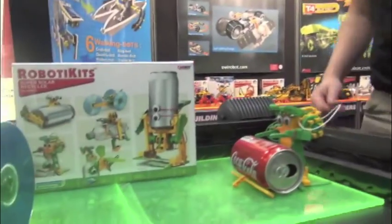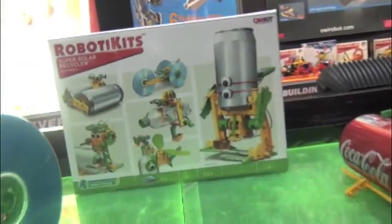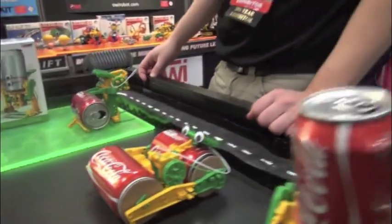Speaking with Daniel of OWI, and there are some new robotics kits. So this is our Super Solar Recycler. It's a mini solar kit. You can make one of six different projects using recycled materials.